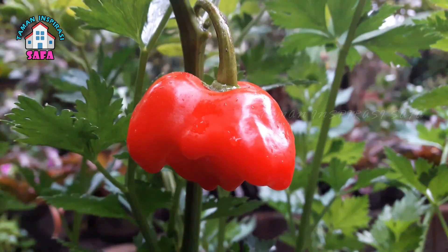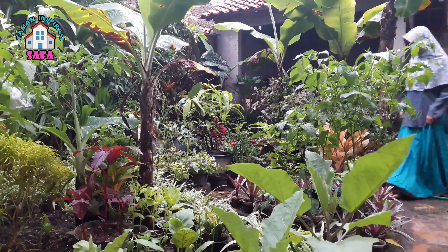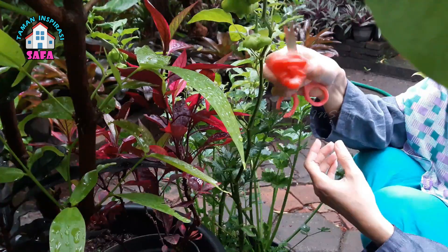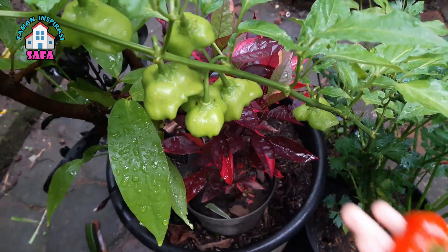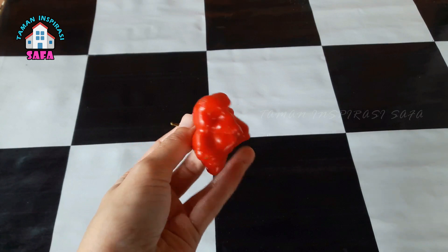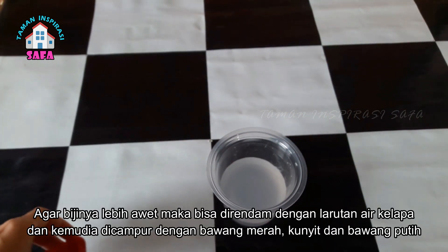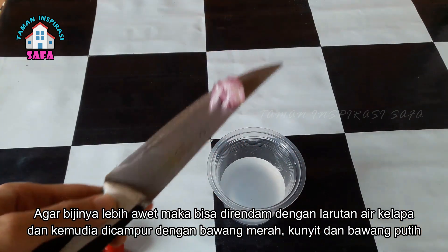Cabai lonceng yang kemarin sudah dibungkus dengan plastik sudah merah, kita buka plastiknya dan ini sudah siap dipanen. Yang paling besar dan paling tua ini akan kami jadikan bibit sendiri. Agar bibit dari cabai lonceng ini lebih awet, tahan lama, dan juga lebih berkualitas, ini kami akan merendamnya dalam larutan air kelapa.